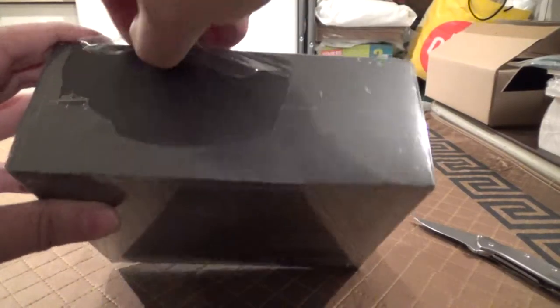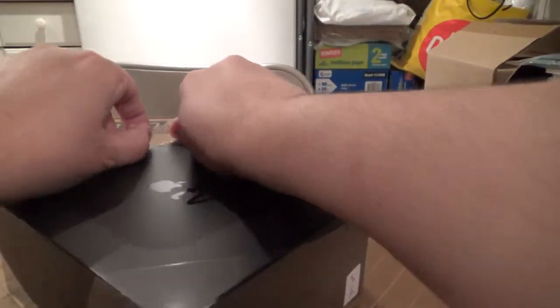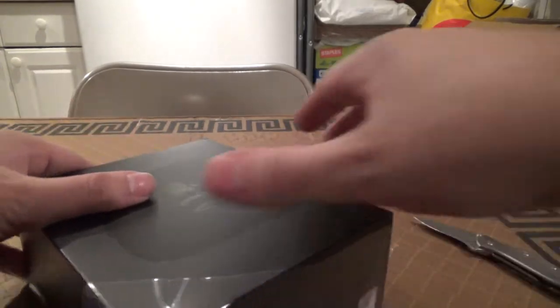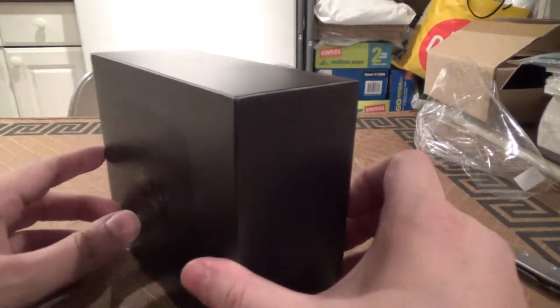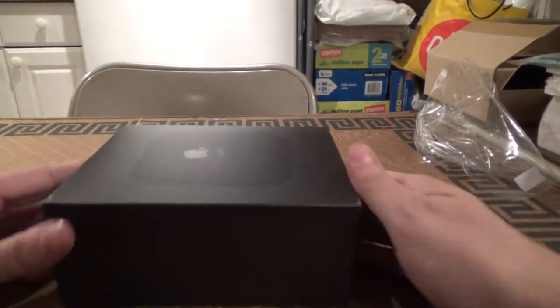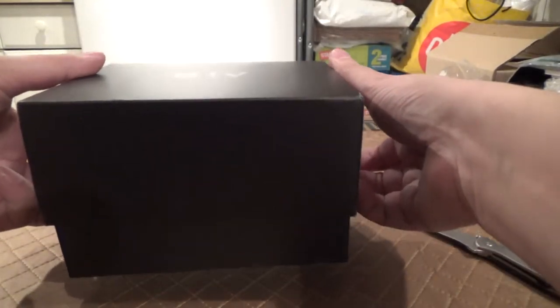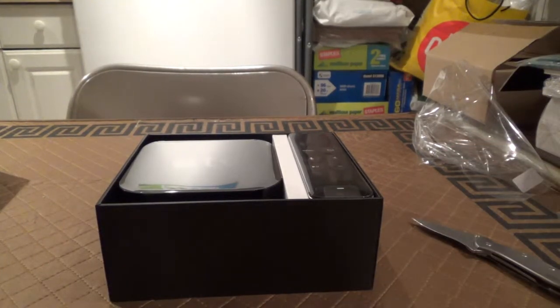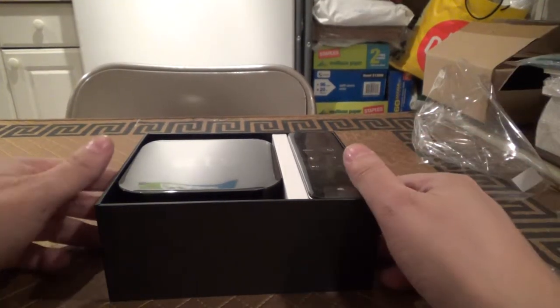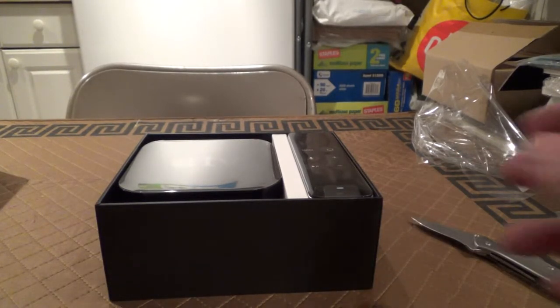Let's get this plastic off. I picked this up at Target at a discount when they had Black Friday sales — Walmart also had a similar sale — it's $50 off. This comes in two variants: 32GB and 64GB. I opted for the 64GB version so I can load up more apps, music, movies, or what not. Otherwise they're identical other than the storage capacity.